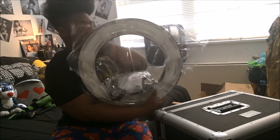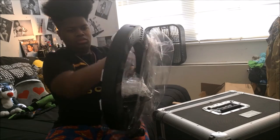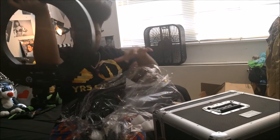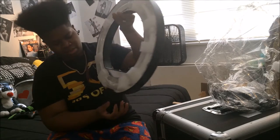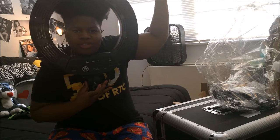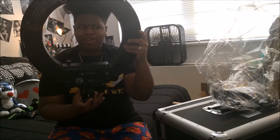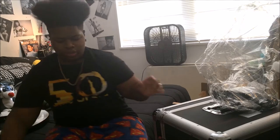And this is the ring light itself. I will be doing a test, but I barely have any space on my phone. But this is the ring light — if you subscribe to my channel, you're going to see how it all works because I'm going to be using it for my videos.